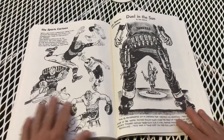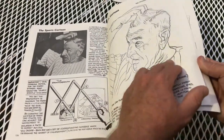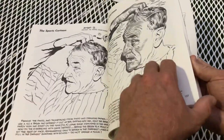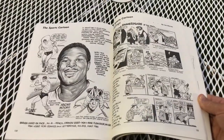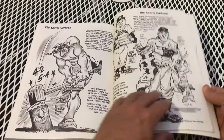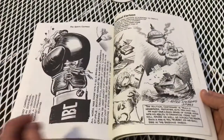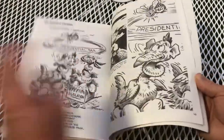He only has a small section on sports, but I think that's what he was mostly known for, to be honest. So check out Lou Darvis if you want your cartoons to show some action — I highly recommend it. And this is just a quick flip through of Lou Darvis.